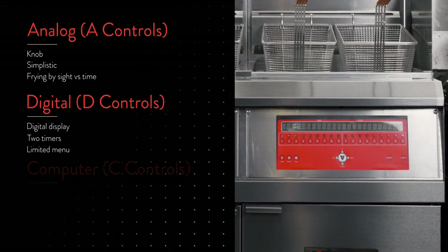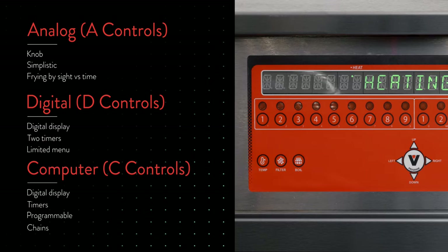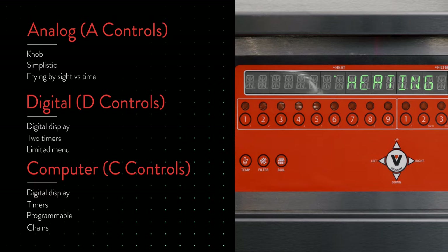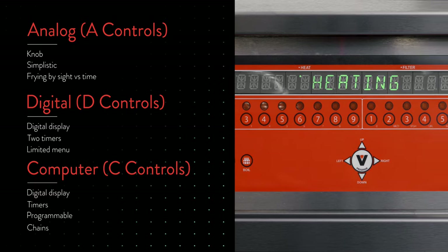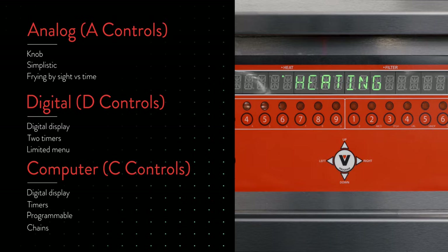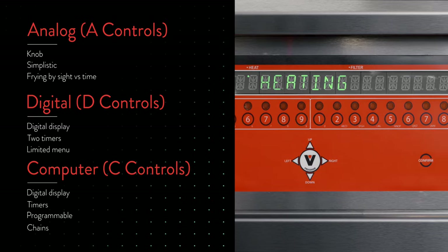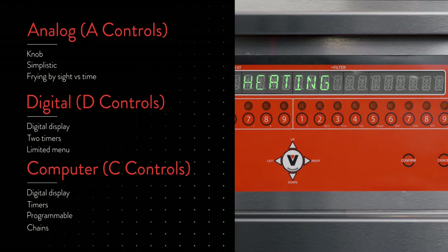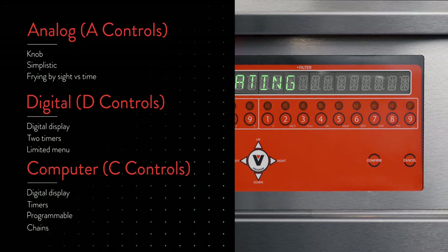The computer control provides as many as 18 timers per vat, divisible by one, two, or three lanes, and also has load compensation. The computer control also has idle mode and is the controller for a restaurant that wants the tightest possible control of their frying operation. This controller is perfect for a location with a heavy fry mix and several time-sensitive items.